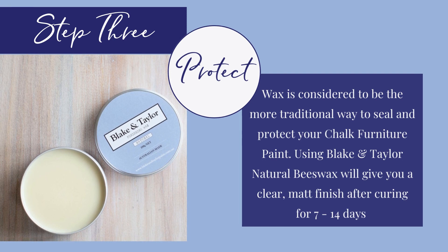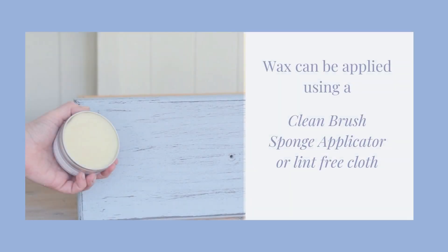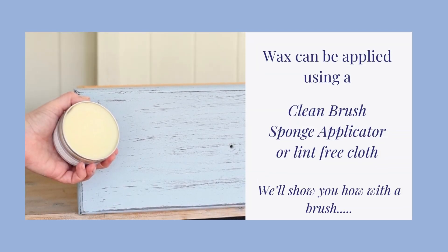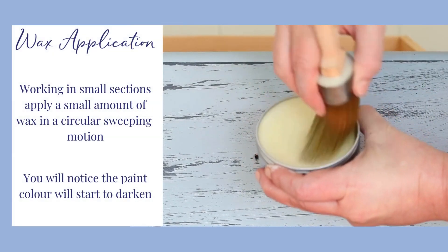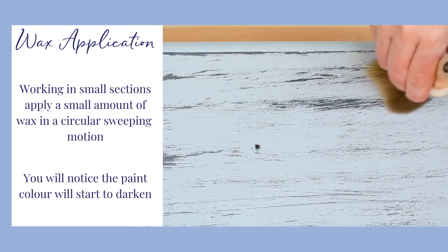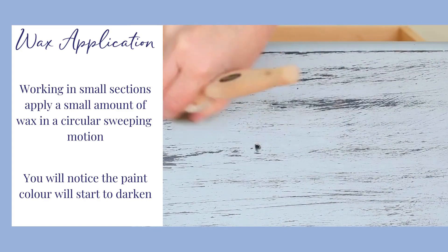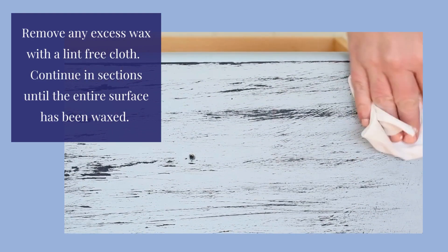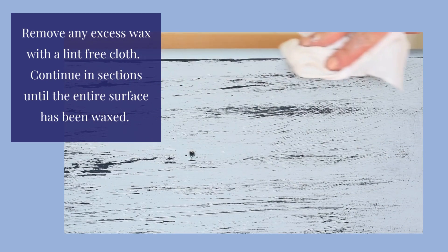Step 3: Protect. Using natural wax will give you a clear, matte finish. Wax can be applied using a clean brush, sponge applicator or lint-free cloth. We'll show you how to apply using a brush. Working in small sections, apply a small amount of wax in a circular, sweeping motion — you will notice the paint colour will start to darken. Remove any excess wax with a lint-free cloth. Continue in sections until the entire surface has been waxed.